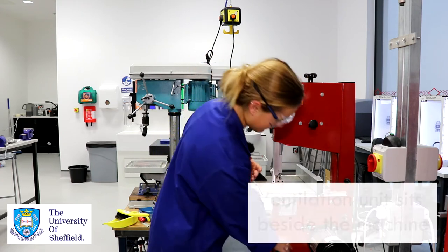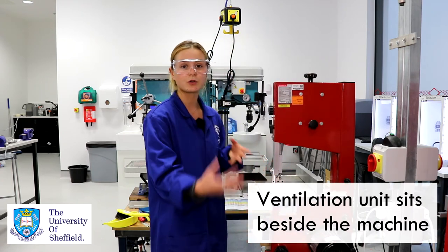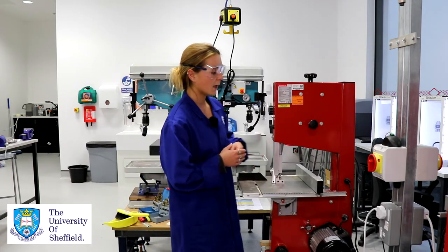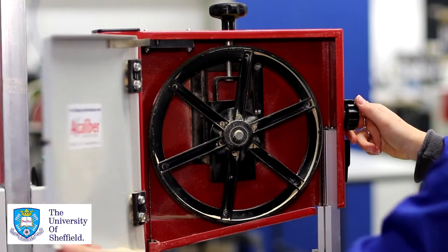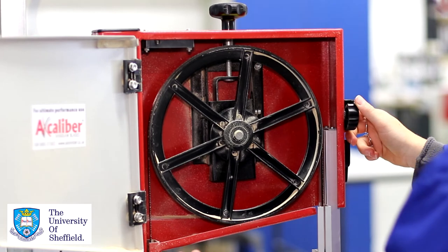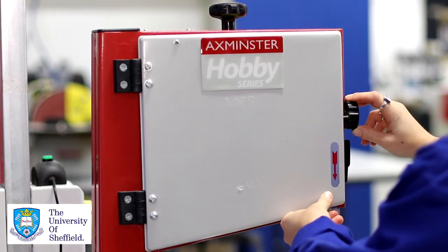We have our extractor fan here which needs to be turned on when you're operating the machine in order to get rid of all the debris and dust that you're producing when cutting. If we open up the bandsaw we can see the wheel which is turning in order to move the blade and cut your material, but you shouldn't need to open that up at any point.